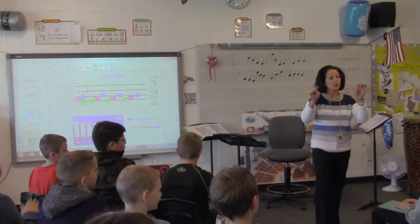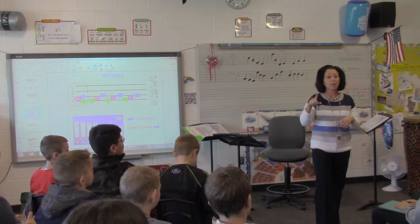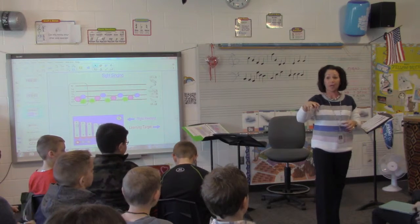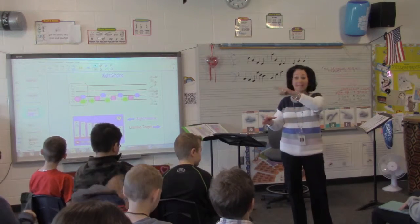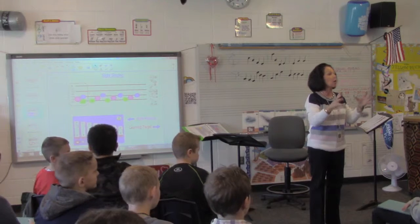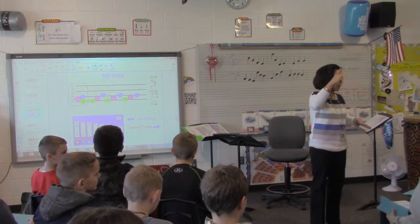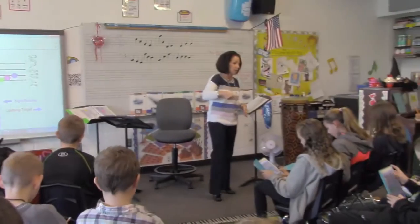We are going to transfer that over today to the iPads. We're going to use GarageBand, and I want you to use a different part of the drum instrument depending on what section you're in. Let me have my people who are on part one go ahead and open up your iPad, swipe down halfway, and get GarageBand.